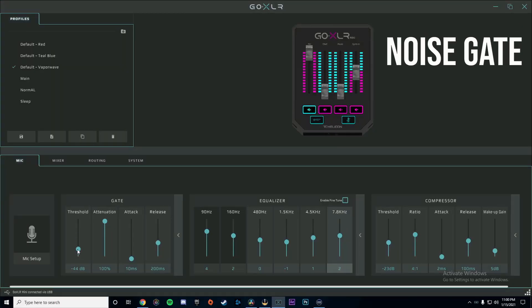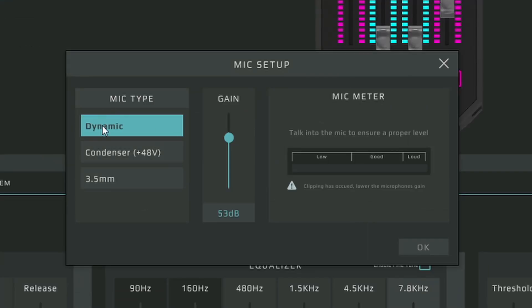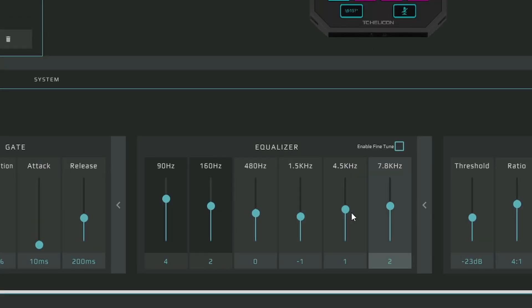Inside the GoXLR software, I use three different adjustments, but these will work the same if you're using filters inside OBS. The three I use are noise gate, EQ, and compressor. When it comes to noise gate, I didn't really have to touch this much — since this mic is already a dynamic microphone and blocks most outside noise, I just moved the knob up slightly. For EQ, I watched plenty of videos on how to EQ it properly, and EQing your mic makes it sound so much better — it adds a richer, deeper sound to your voice.